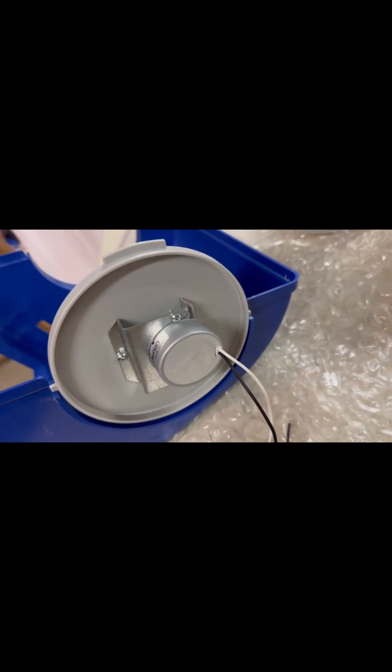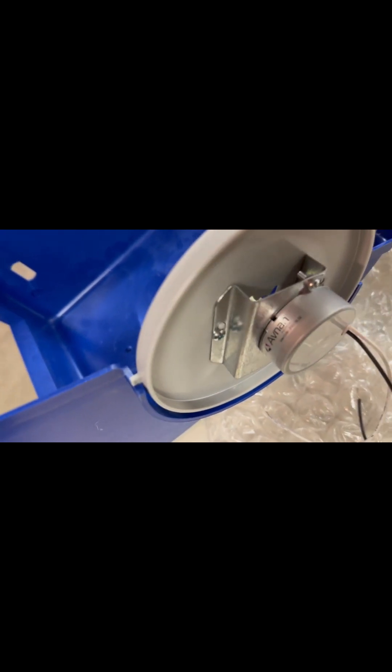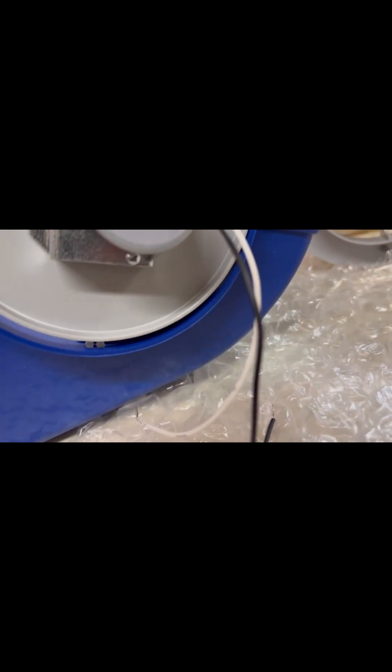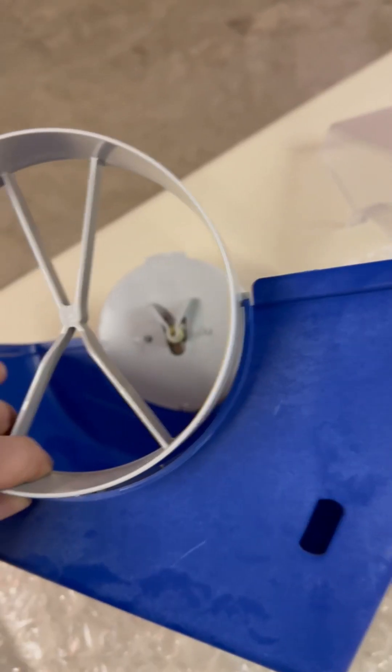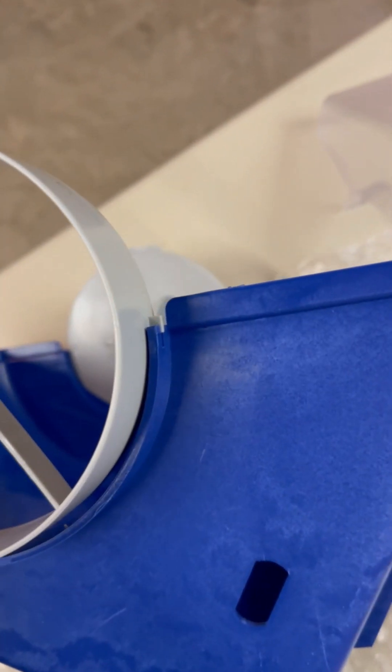The motor installs on the outside — there are two tabs that fit into slots and a clip at the bottom that also inserts into a slot. Similarly on the outside, the air intake fits in the same way with two tabs and a clip that snaps into the bottom.